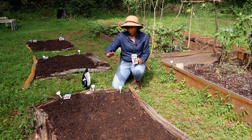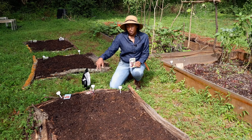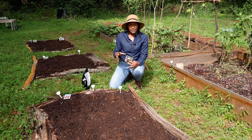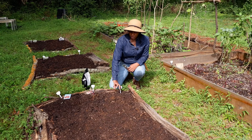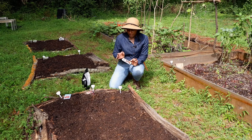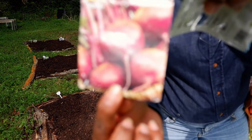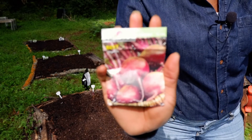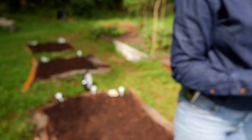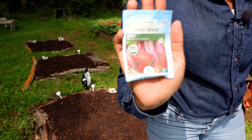The first thing I'm sowing is beets — I'm going to have three different types in this bed, two rows of each variety for six rows total. Beets can be grown a little closer together since they swell at the top, and you thin them out as they grow. The first two rows will be colorful beets, the next two will be Chioggia beets, and the last two rows will be Tall Top Early Wonder beets.